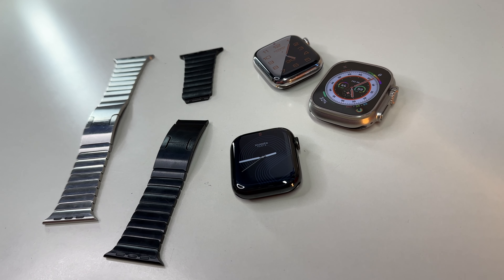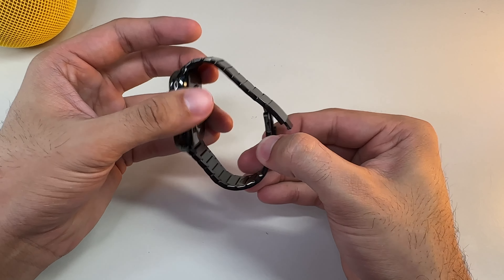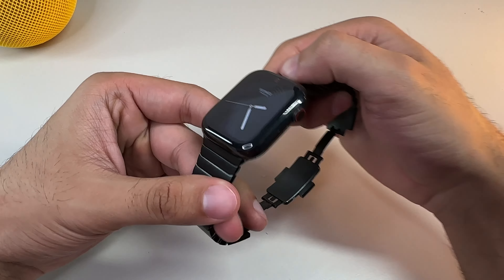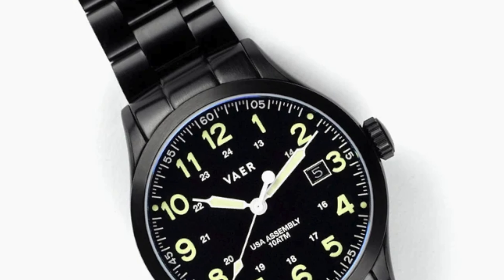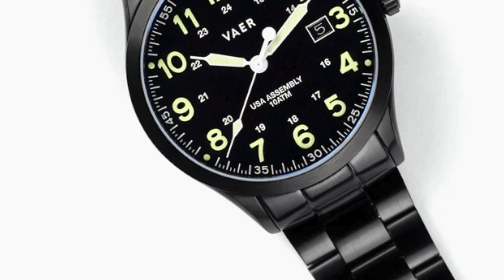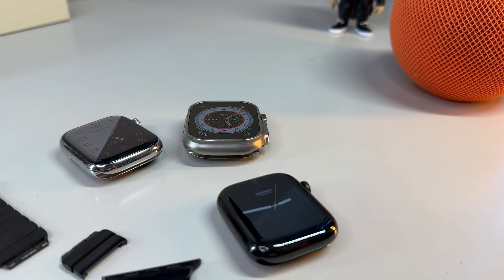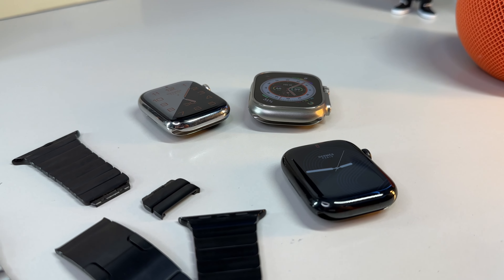The link bracelet is crafted from stainless steel and is made up of several different links — hence its name — that allow you to readjust the sizing to make it looser or tighter. The metal design along with the removable sections gives this band a very indistinguishable and futuristic look, with the removable segments appearing like dragon scales or armor. I happen to think this effect is extremely neat.